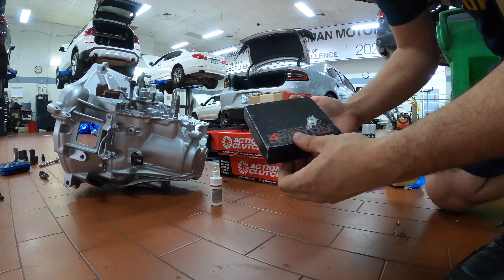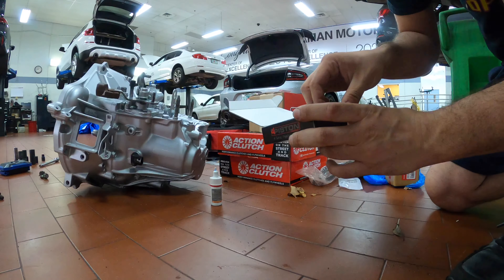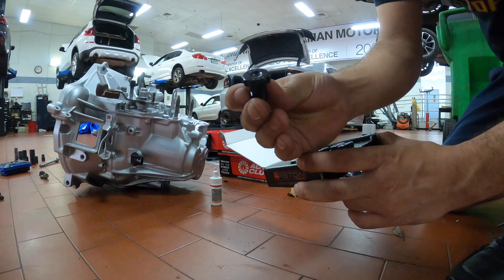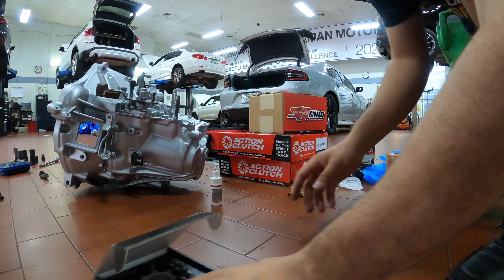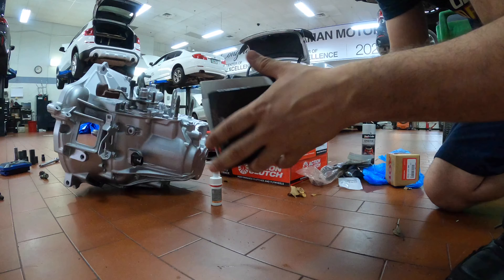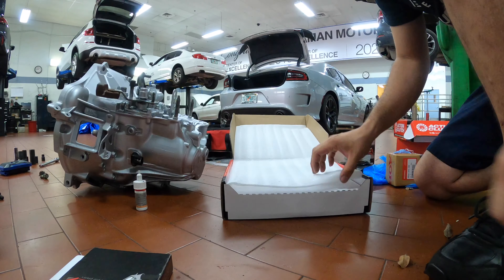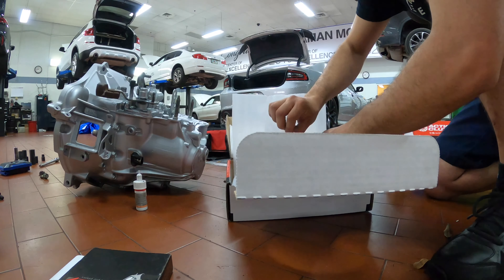So there are four piston bolts for the flywheel. These are RP but that's all they are. Oh, so there was a paper gasket - whatever. Yes sir.